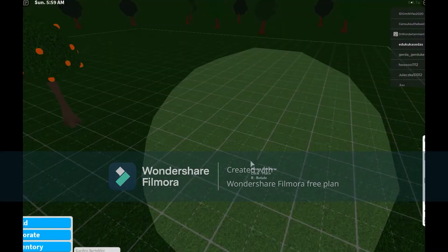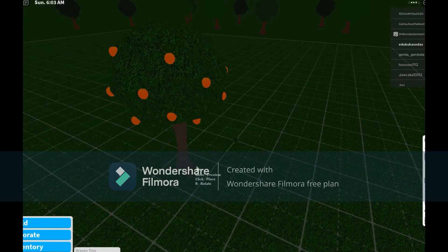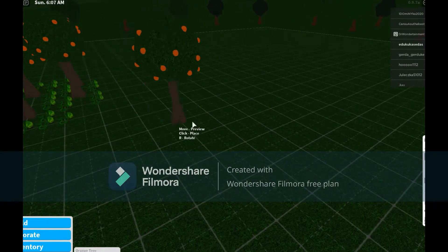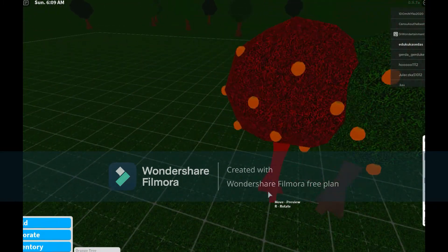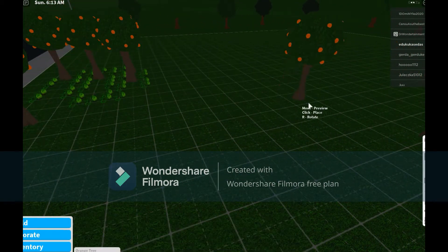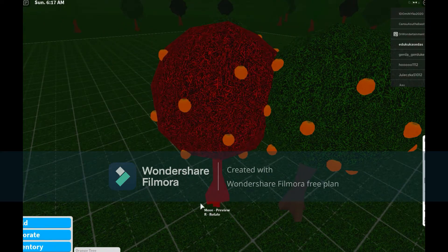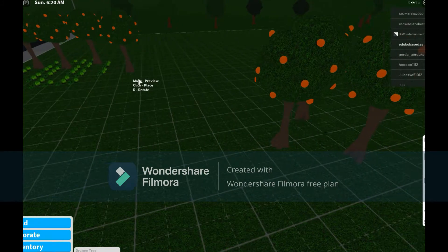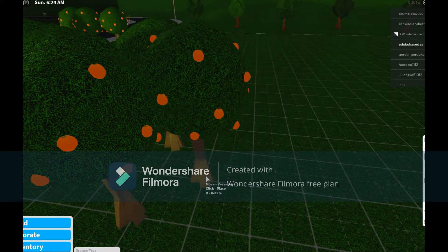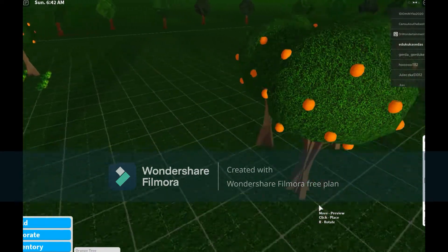To build it, place the sprinkler. Then grab an orange tree and place it right over here. Place one here, then grab another tree and place it — not here, but here.